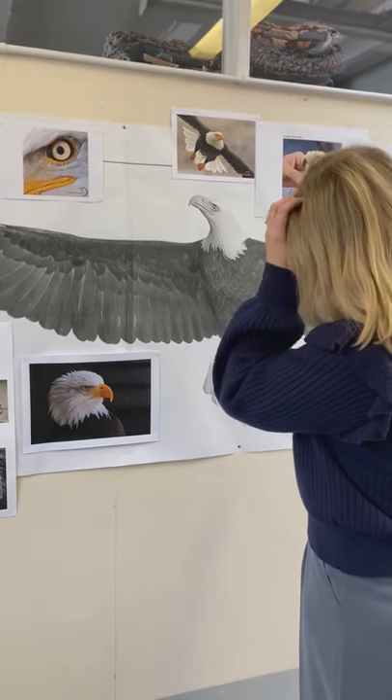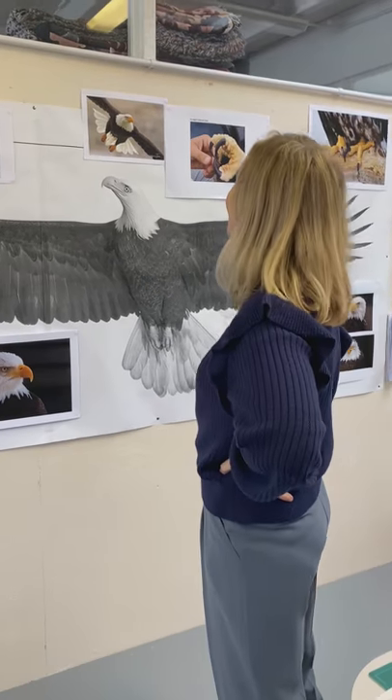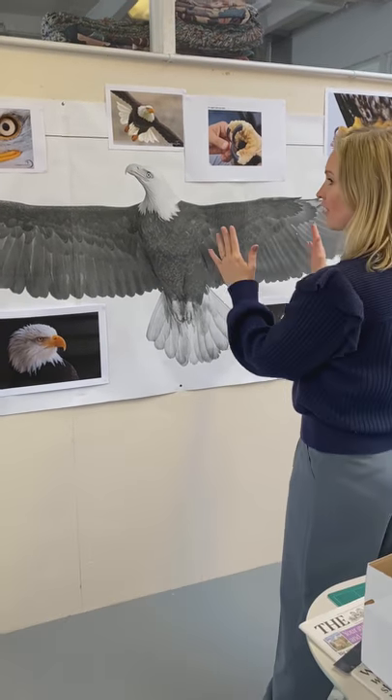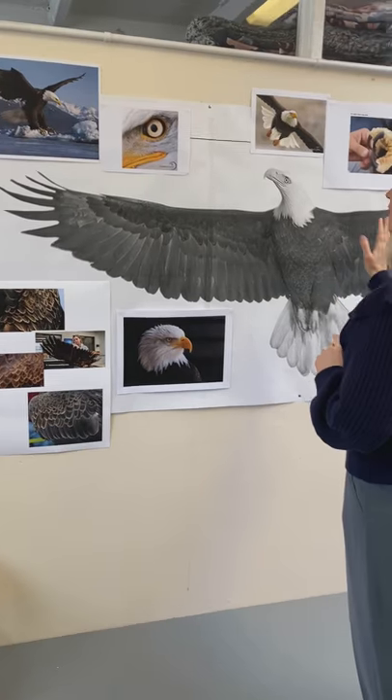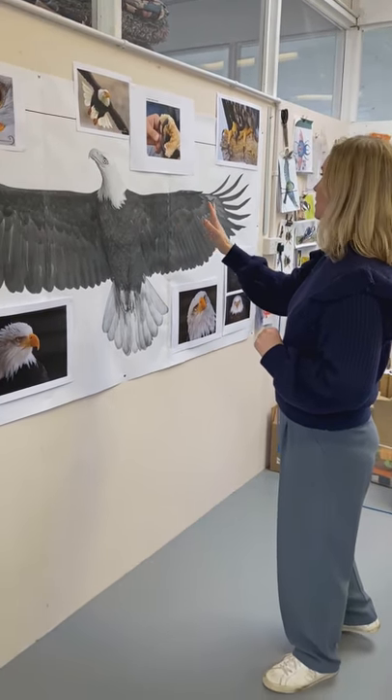So we've got the eagle up on the wall now. So where's the stand going to go? The stand's going to go right here. This is a life-size eagle. This is how big the final paper model is going to be.